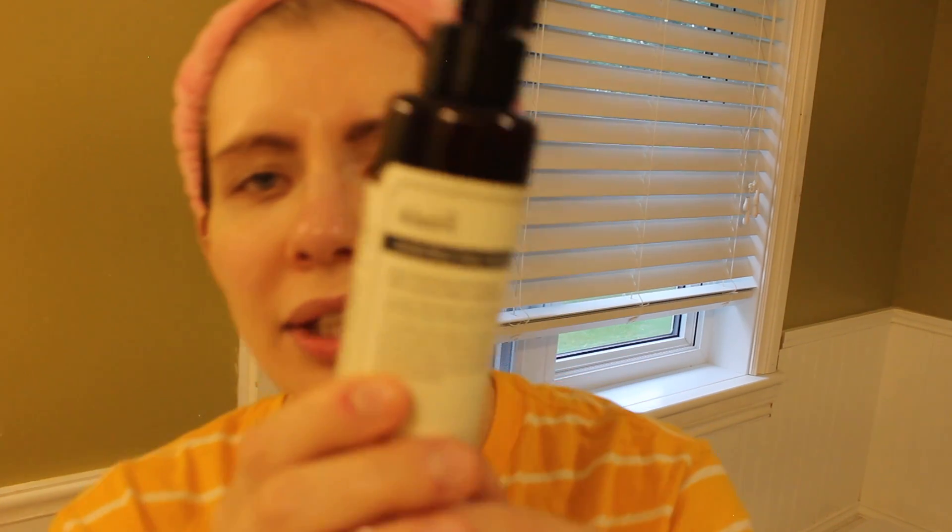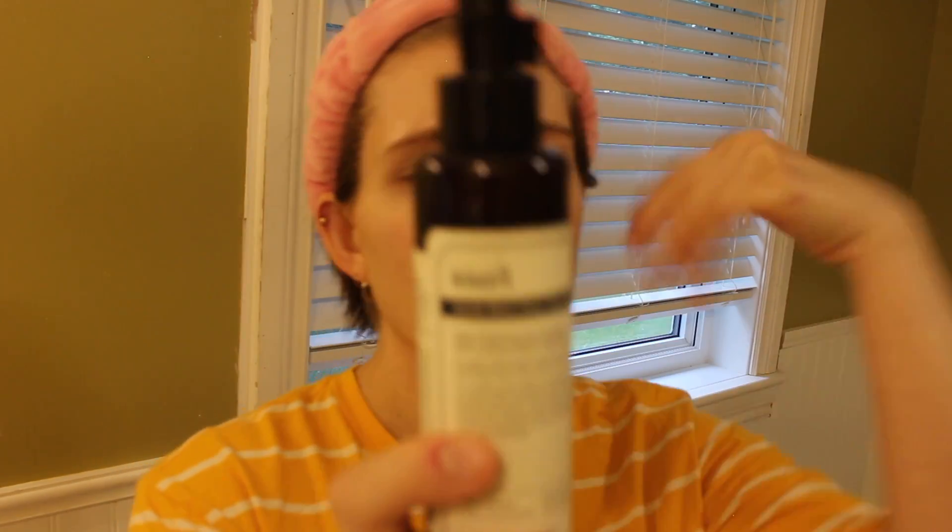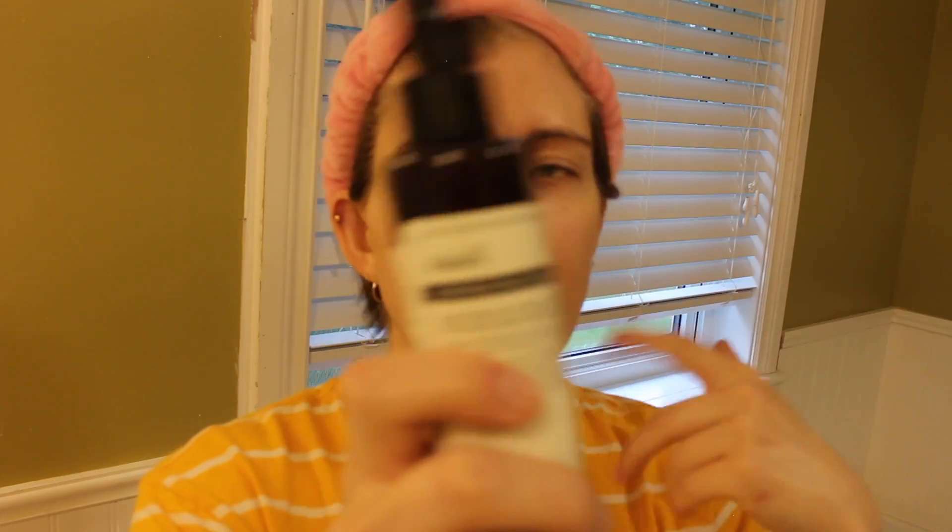After your makeup has been removed, I then go in with my Gentle Black Deep Cleansing Oil. I love the Klairs products because they're vegan and cruelty free. They also don't use a lot of advertising, which cuts down on the price of the actual product — they use word of mouth. I usually do half a pump to a full pump depending on how oily your skin is. I don't typically put water on it; I find it works better without water. I warm it up in my hands and do a massage, because massaging your skin helps with blood flow.